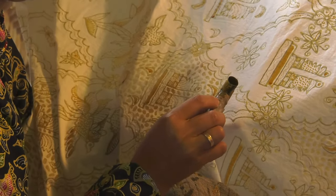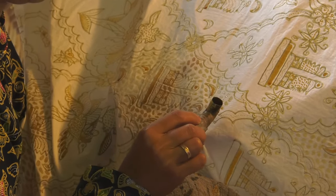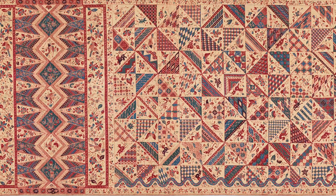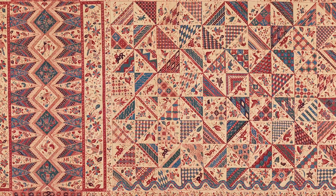After both sides of a cloth have been waxed, it is ready to be dyed. For a complex pattern with many colors, the cloth is waxed and dyed many times.